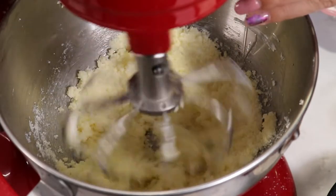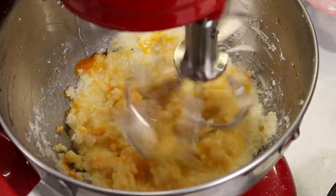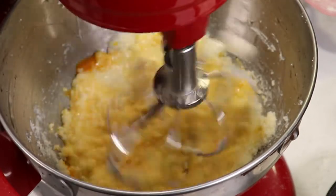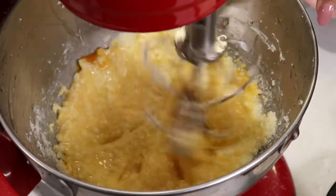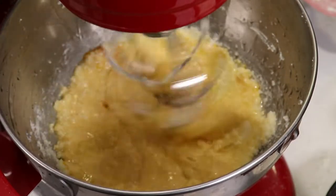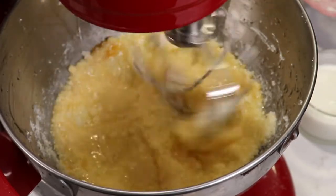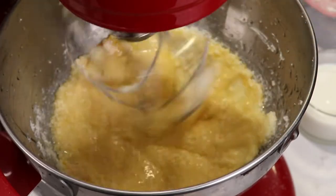Make sure the butter is well combined with the sugar, then add the egg and mix it well into your mixture. Don't forget about the vanilla extract — vanilla and strawberries go perfectly together.